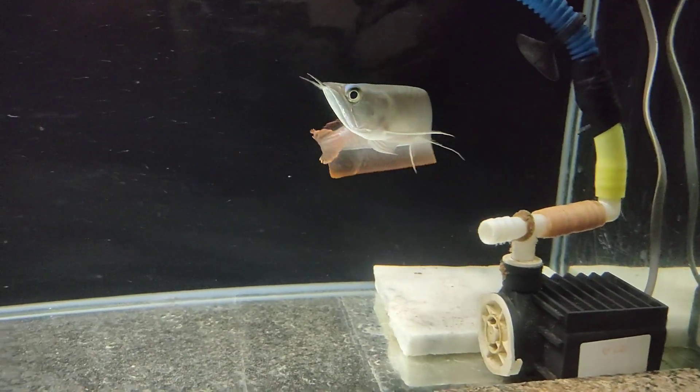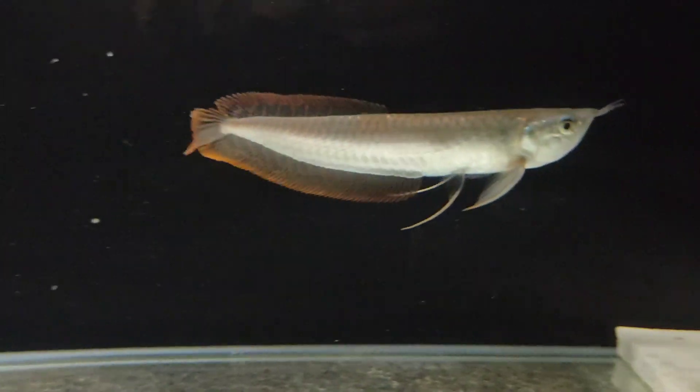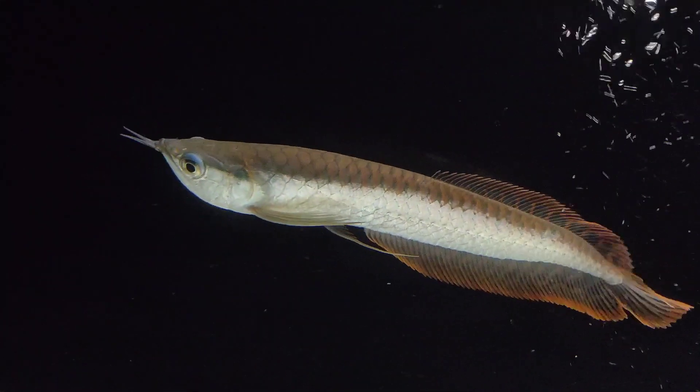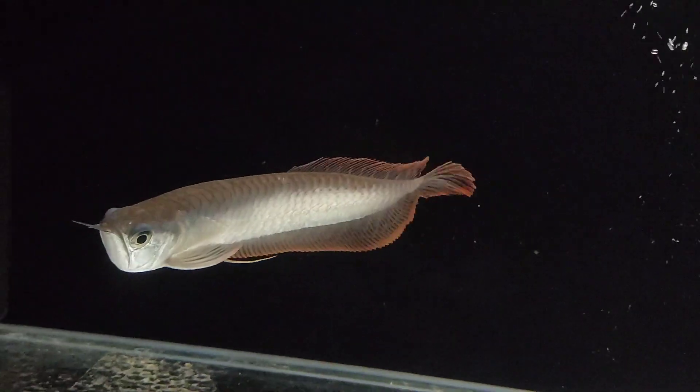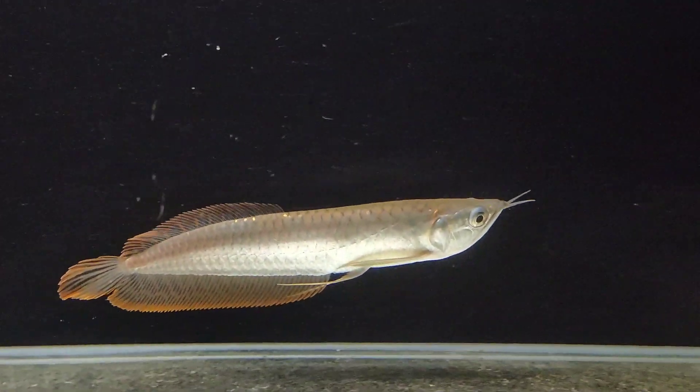The size of the silver arowana in the wild is 3 to 4 feet, and the Asian arowana is about 3 feet. In our tank, the silver arowana reaches about 3 feet and will not grow beyond that. The tank size matters greatly for their growth.